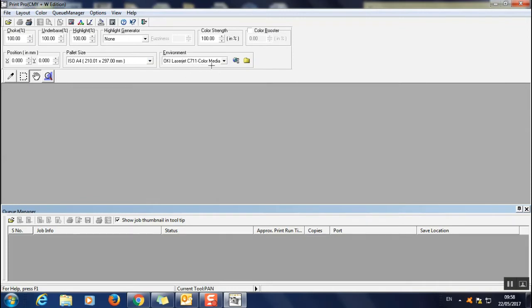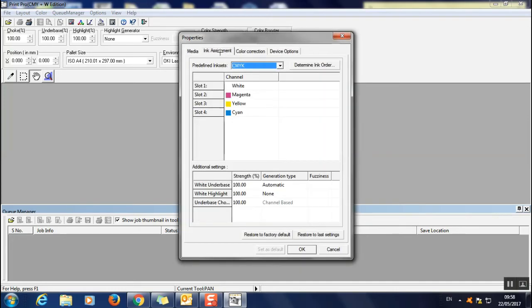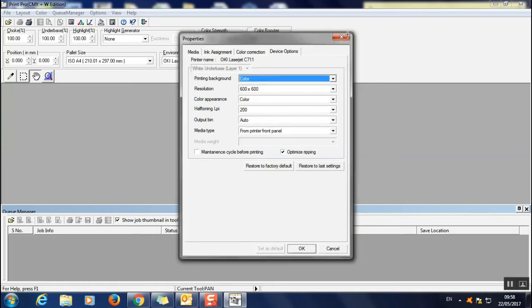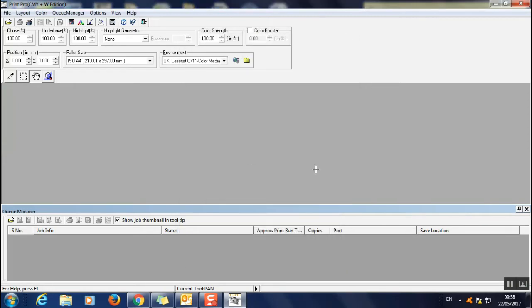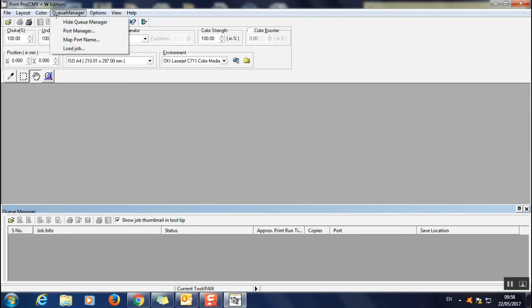When you reopen, confirm it's C711 Color Media in your environment. Go to Open and you'll see multi-purpose tray and millimeters are there. Check Properties — ink assignment is correct, Devices and Options is correct. Those important settings are now saved as default, so every time you open the software they will be set.